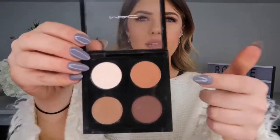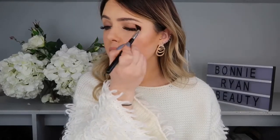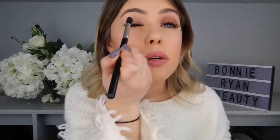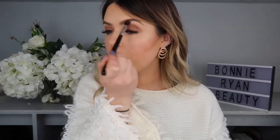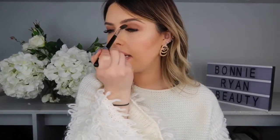I'm going to go in with the first colour, which is from MAC and it's called Texture. I'm going to dab it on my lid and then blend it up and out, putting that all over. I always bring it a little bit further up than my crease because I have quite hooded eyes — otherwise the eyeshadow would disappear on me. So I bring it a little higher up and blend it out.